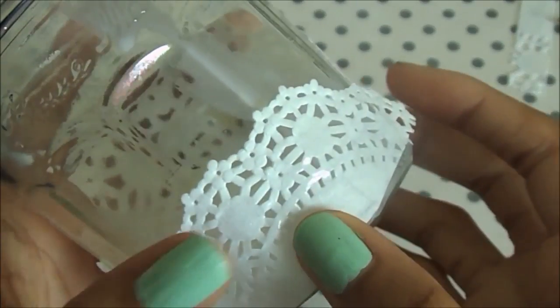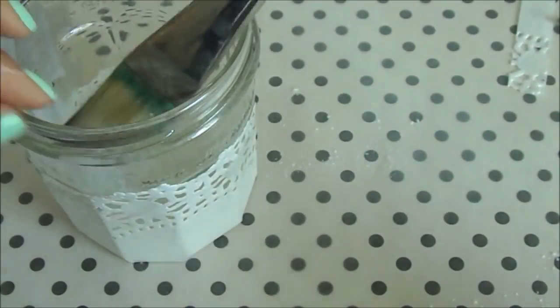Do the same thing with your smaller doily, then take a little more of your glue and water mixture and brush it on top of the doily.